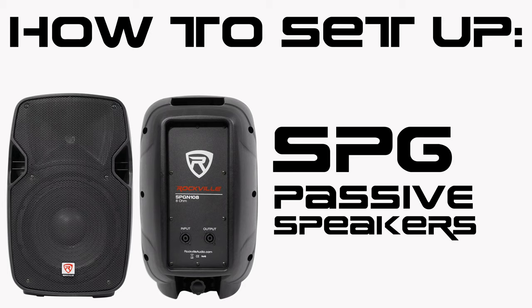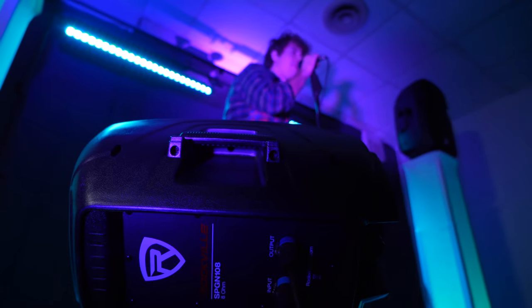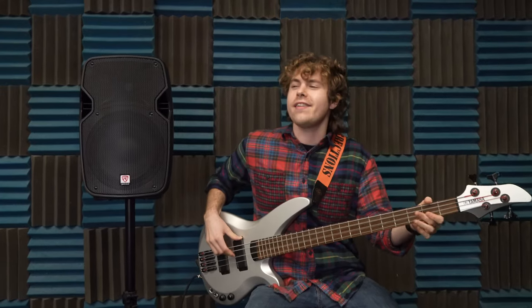Hey guys, Perry from Rockville here. Today I'm going to teach you how to set up your SPG passive speakers. These speakers are perfect for live performances, band rehearsals, DJ events, houses of worship, karaoke, and much more.